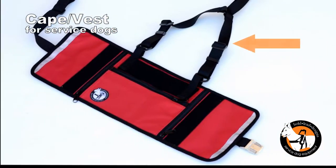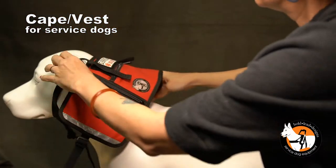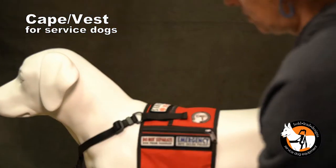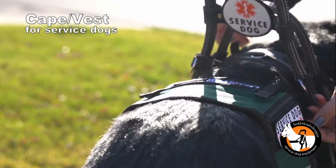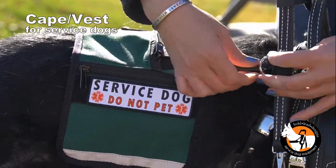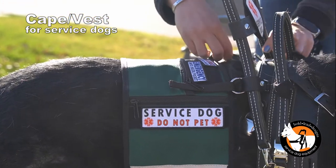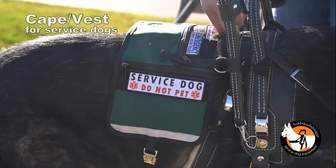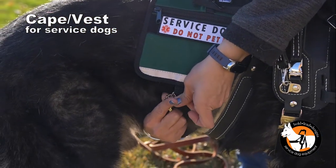With the addition of our chest harness strap, the Cape Vest can be worn on its own, or you can use it as a cape attached to our mobility support or balance assistance harness. The vest can stay attached to your harness to make it easy to put on your dog. Note that the metal quick release buckle is on the same side as the buckles on the harness.